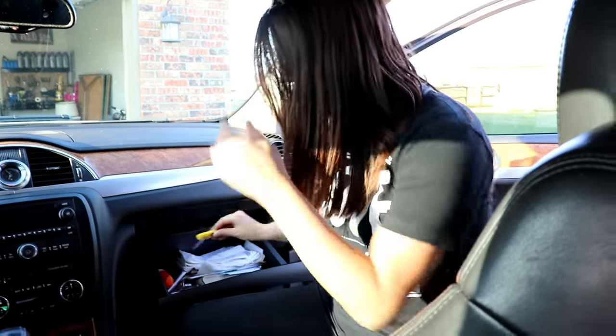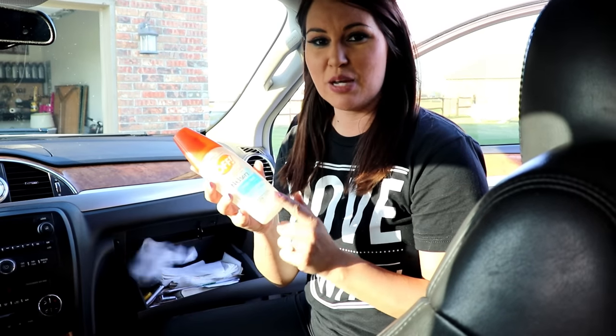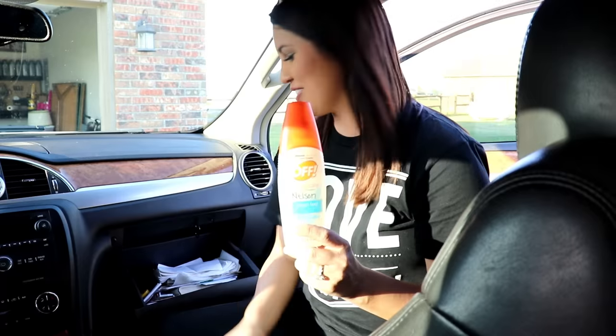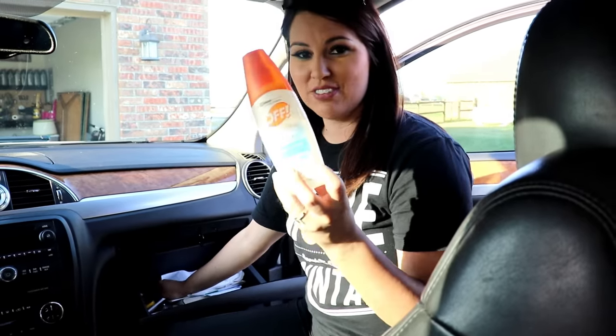Scissors are another big one — I pull these out all the time, so go get yourself a cheap pair from the Dollar Tree and keep them in your car. Another must here in Oklahoma is bug spray. It's summertime, and even when it's not summer I just leave it in here so I always have it.